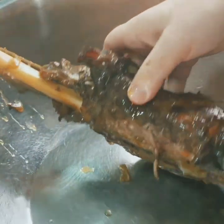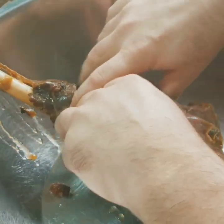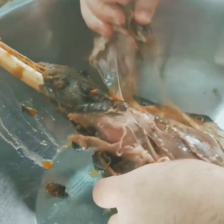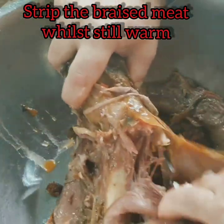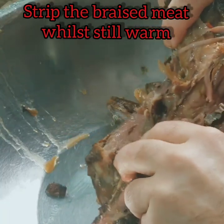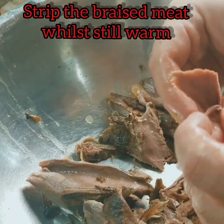If you strip the meat while it's not hot but still warm, it's easier. So I'm just coarsely pulling it off the bone. You can rip it up into very small fibres but I'm preferring just to coarsely rip it, and then I'll chop it up with a knife and let it break down that way. But you can see how fine we can break it up if we choose to.